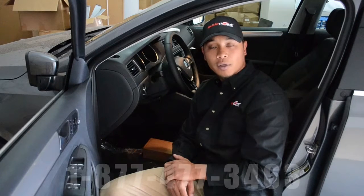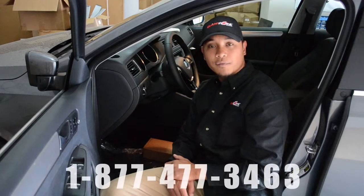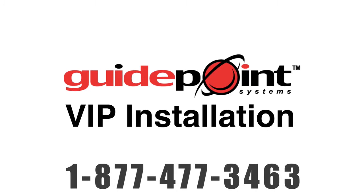For any technical support, please feel free to give us a call at 877-477-3463. Thank you.